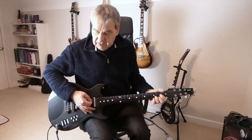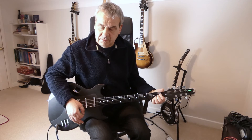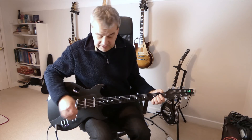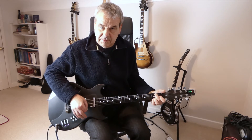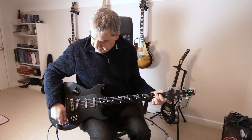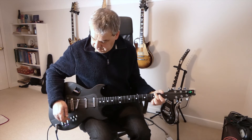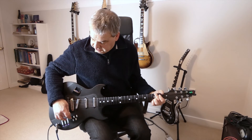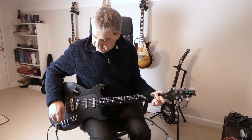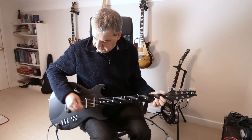Here we go with the middle pickup. And I can turn on the neck again - so I've got neck and middle. You can fiddle around with the volumes as well. Let's turn down the volume on the neck so it's half volume. And for good measure, let's turn on the bridge as well. We can turn up the bridge. And let's turn off the other two pickups.